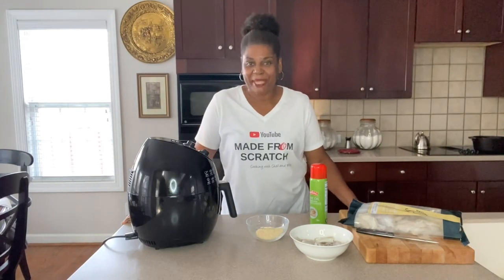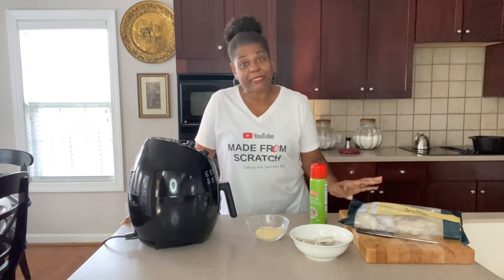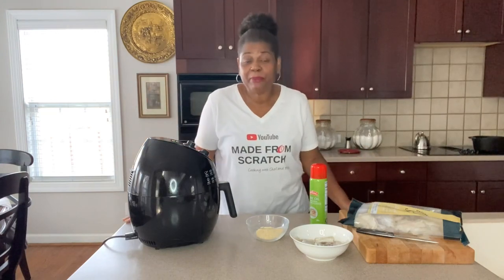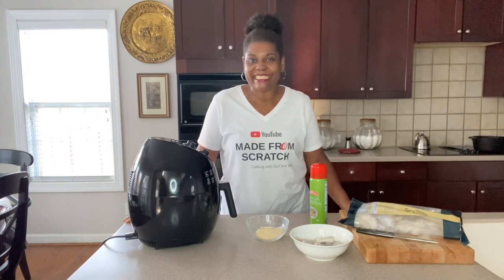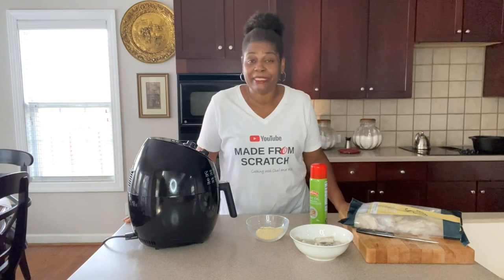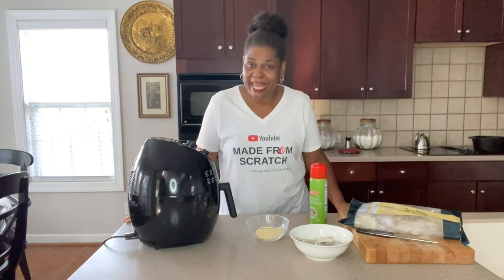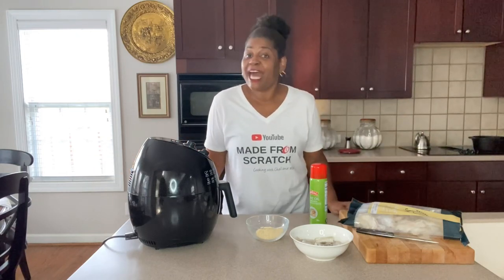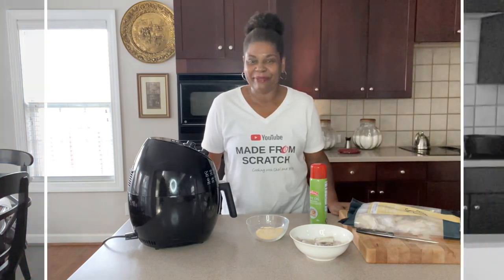Hey guys, welcome back to Cooking at Pam's Place. I'm Chef Pam and we're getting ready to make crispy catfish nuggets in our air fryer. It's quick, simple, and easy. If you want to learn how to make all kinds of homemade food and dishes easy, simple, made from scratch, take a second and subscribe to the channel. Turn on that notification bell so you'll always get my recipes every time I upload one. Let's get busy.